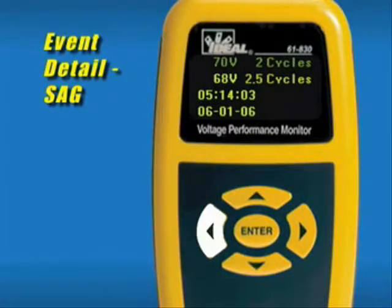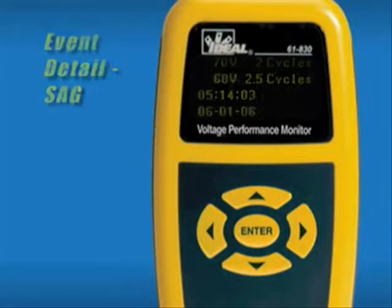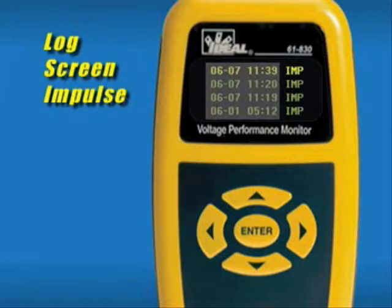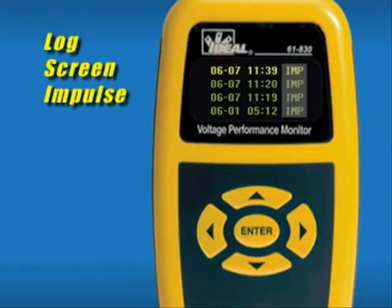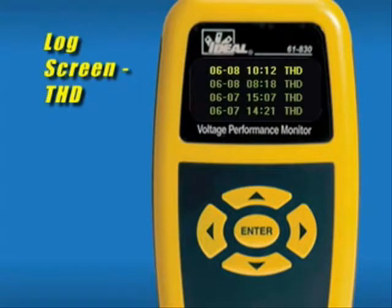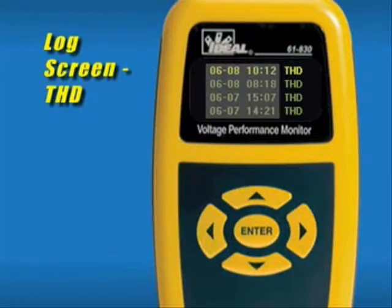In all submenus, the left arrow escapes back to the previous screen. Just like the sag and swell event log, the event log for impulses displays the time and date of the event. All impulse events are listed as IMP. Highlighting an event and pressing the right arrow displays the impulse event detail, which shows the peak voltage of the impulse, the duration in microseconds, and the date and time stamp of occurrence. A THD event will only log if the total harmonic distortion exceeds 3%. A THD event is logged only once per monitoring period, and the event log for THD displays the time and date of the event.